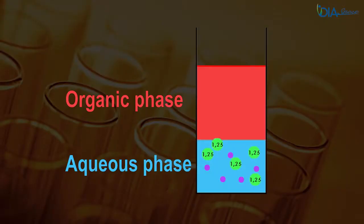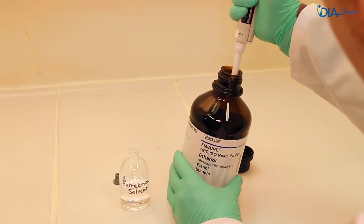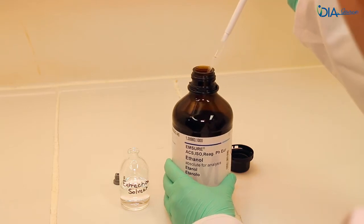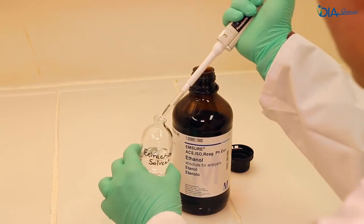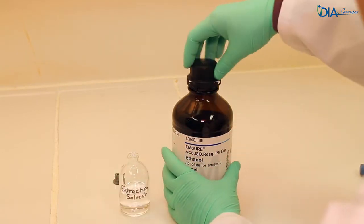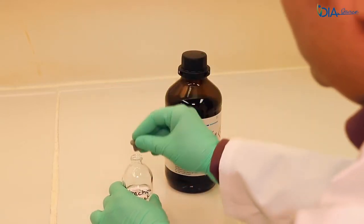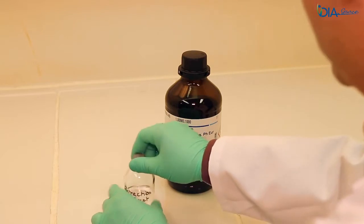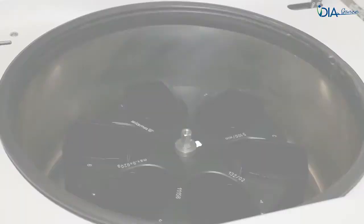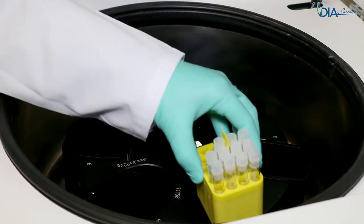1,25-dihydroxyvitamin D and other molecules soluble in the organic phase are being extracted from the sample. During the one-hour shaking, prepare the washing solvent by adding 1% high quality ethanol into the remaining volume of the extraction solution. Pre-saturate the tip to ensure an accurate volume. Transfer the extraction tubes into the centrifuge racks and centrifuge for 5 minutes at 800 g. Respect carefully the 800 g during all centrifugation steps of the protocol.